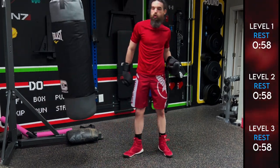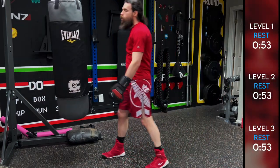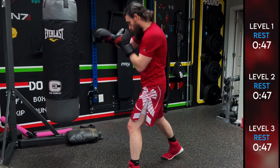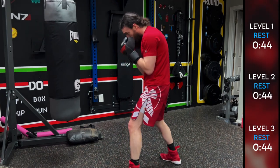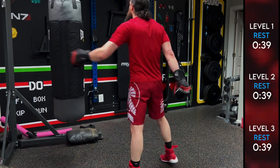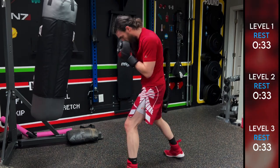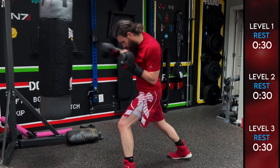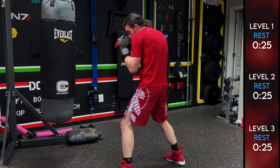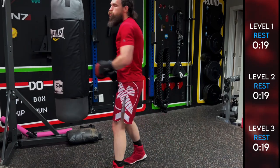We are halfway done already — amazing work. If you can't finish it all today, that is okay; just try again later and you will get stronger. For round number three it's going to be the cross, the lead uppercut, and then the cross — back to a three-punch combo. Be careful with the uppercuts on the bag: you want to kind of stuff it so you don't roll your wrist. You can also go short of the bag and not make contact with the uppercut, making contact with the crosses instead.